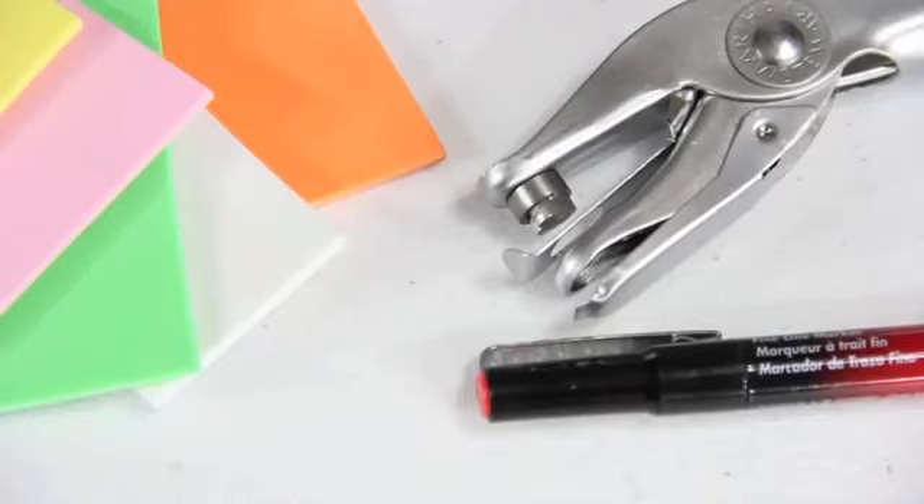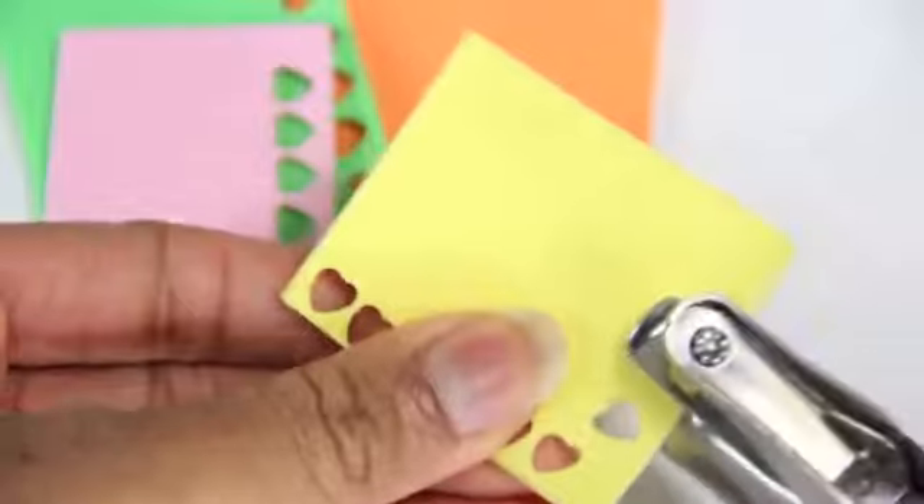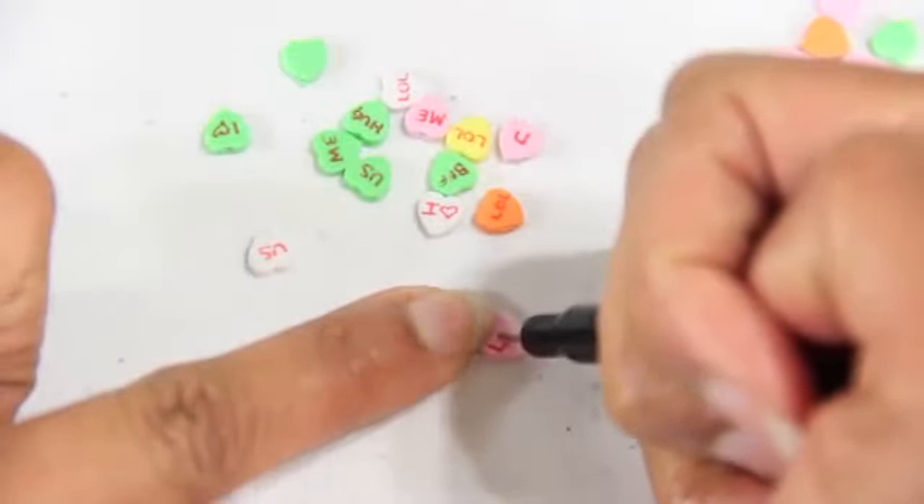I make sweethearts using pastel colored craft foam, a heart hole punch and a red pen. I punch out heart shapes and then write short messages with the pen.